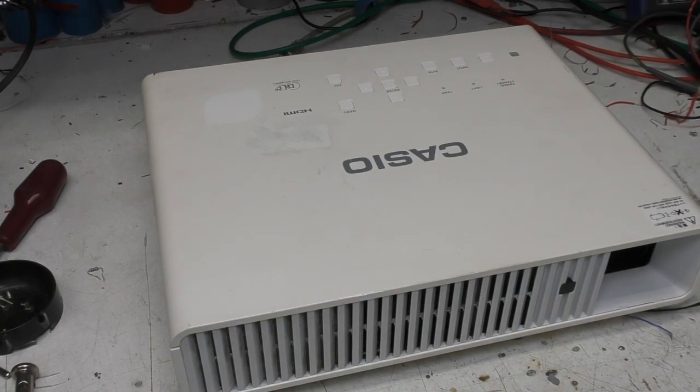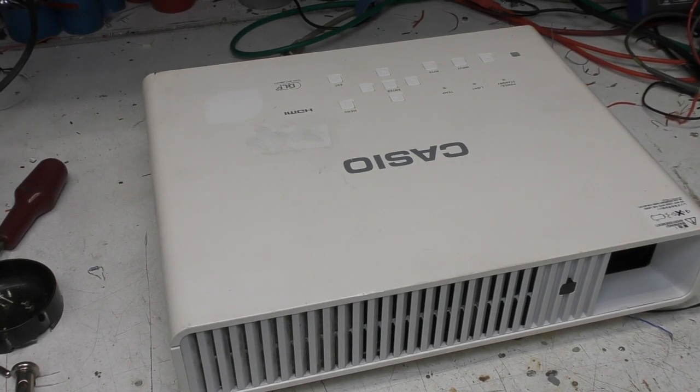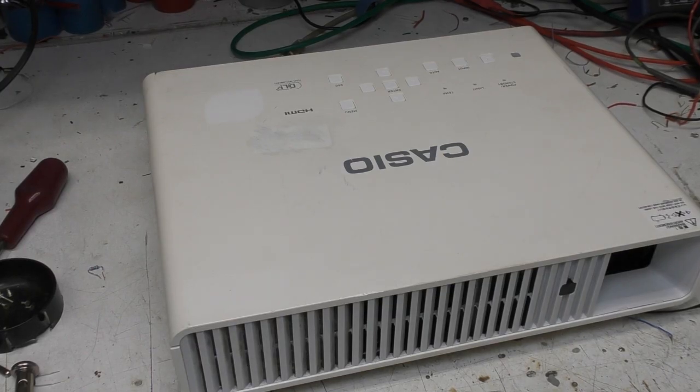Today I'm going to have a look at this Casio projector. You might think projectors are a bit mundane and everyday for one of my teardowns, but the reason I wanted to look at this is it's got an unusual light source — it actually uses a laser-based light source.